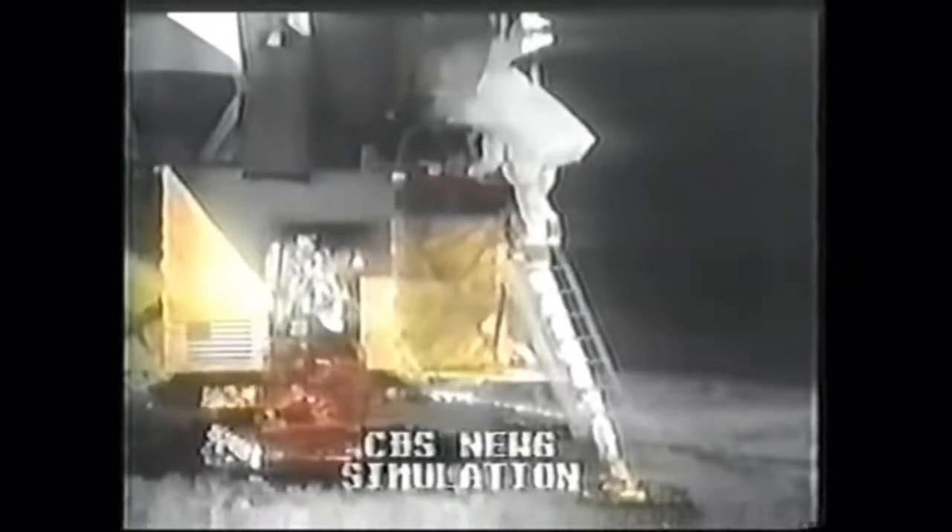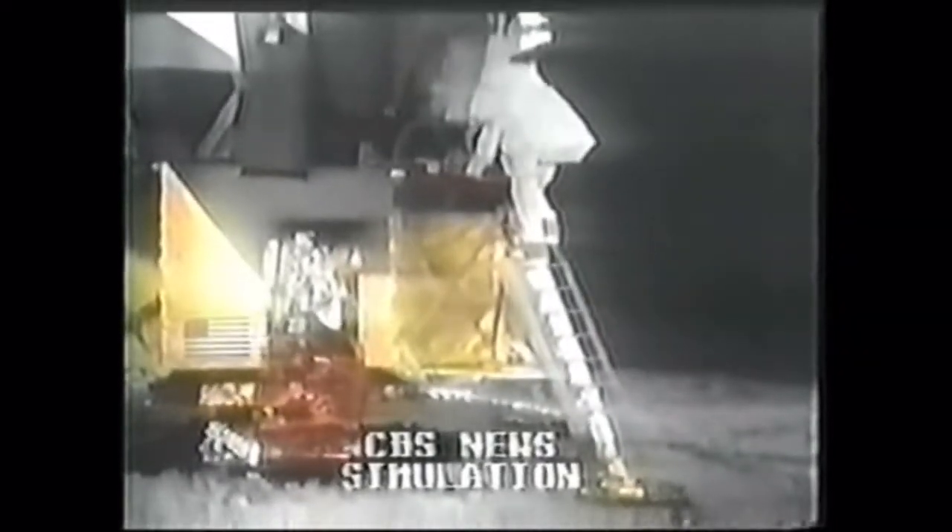Houston, this is Neil. Radio check. Neil, this is Houston — loud and clear. Break, break. Buzz, this is Houston. Radio check and verify TV circuit breaker in.